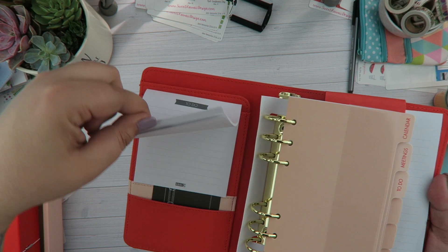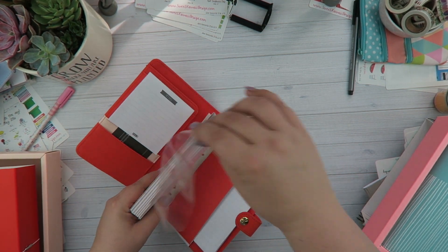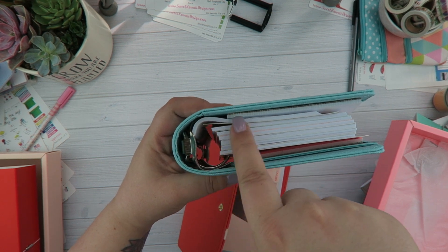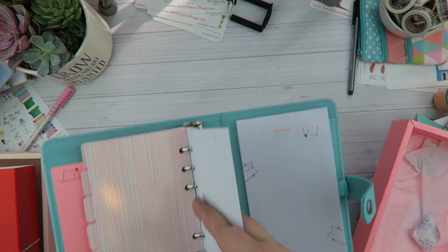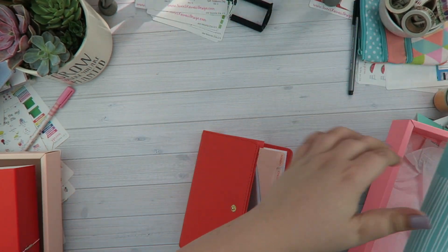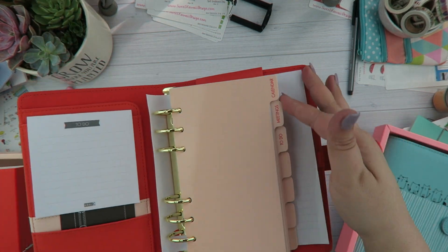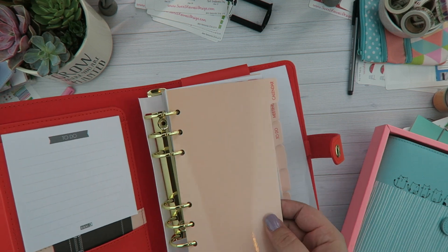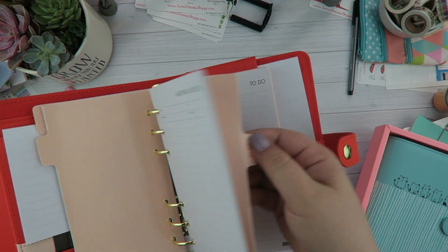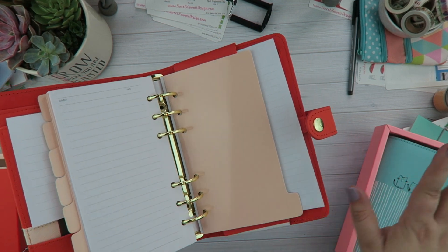Let's open it up. We have the regular to-do pad, and they've actually strapped all of the pages together — I've never seen them do that before. That's kind of nice because sometimes the pages bunch up in the back of the ring. You could put a hard divider behind it if needed. It's the exact same setup as the kitty planner, but all the dividers are just a solid peachy flesh-colored tone — the perpetual calendar, the meeting to-do, and regular blank paper.